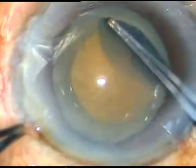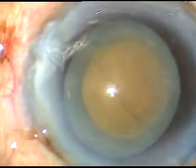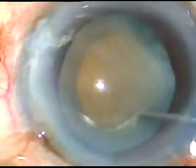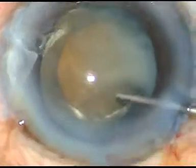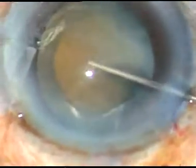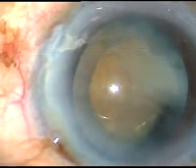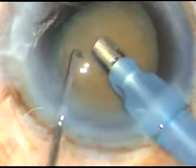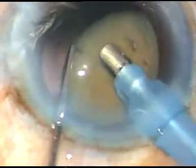The capsulorhexis is done — this is an adequate size rhexis. Now in this case I'm going to inject Viscoat behind the nucleus, that is between the posterior capsule and the nucleus, to make a cushion of Viscoat. Viscoat is a combination of chondroitin sulphate and sodium hyaluronate — it is a product from Alcon.